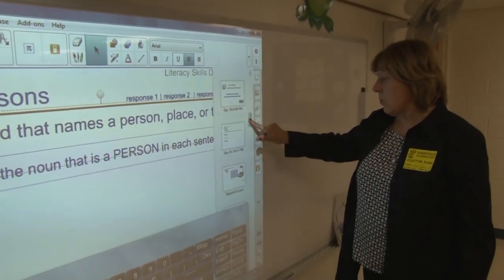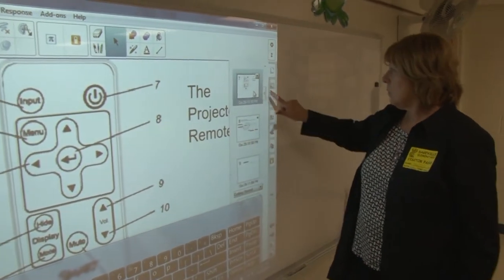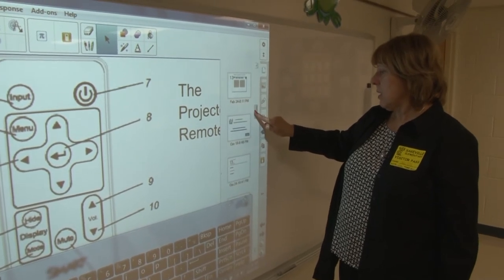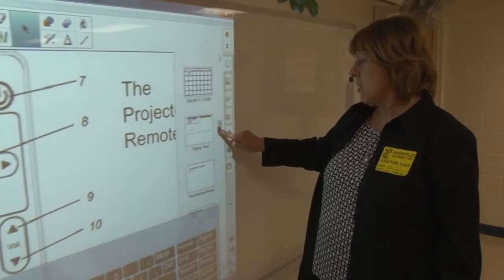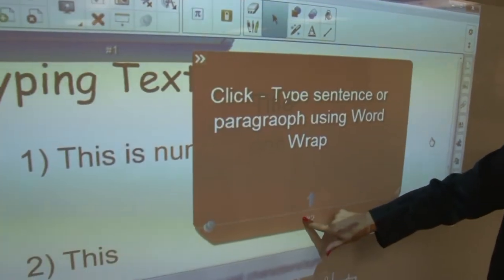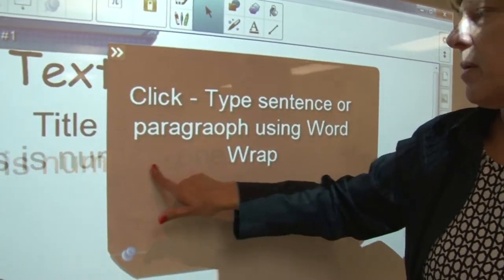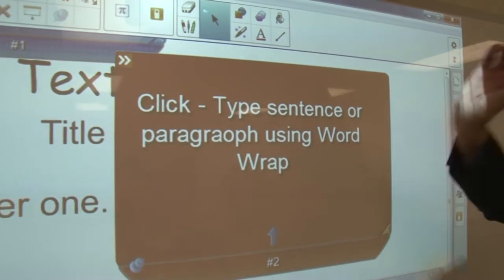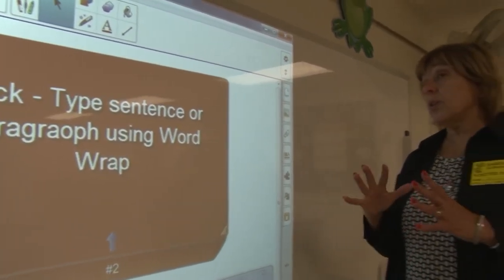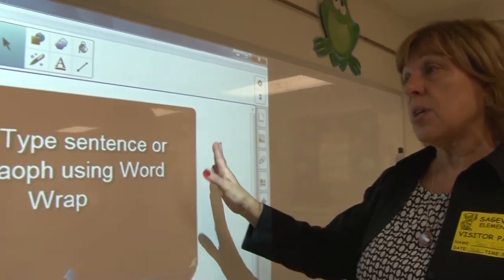It does seem like our touch is off just a little bit. Number two says — let me move this title word out of the way. Your second option is: click, type a sentence or a paragraph, and use word-wrap. In other words, they won't be separate pieces — it'll be one whole paragraph or sentence. Those are your choices.